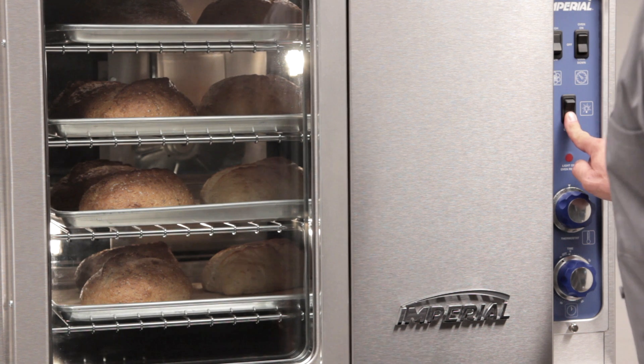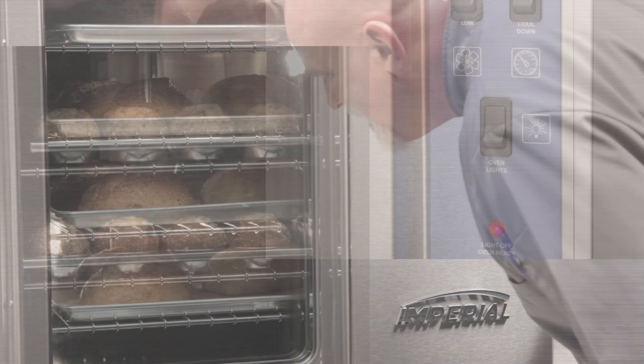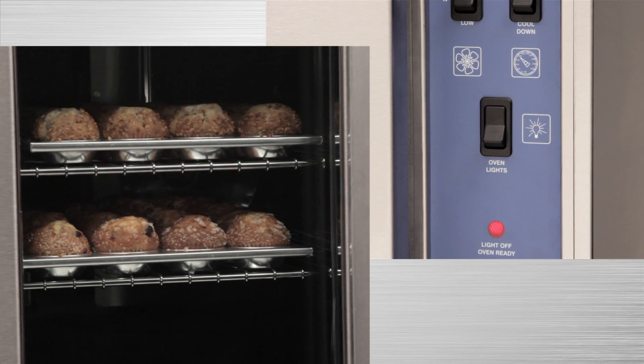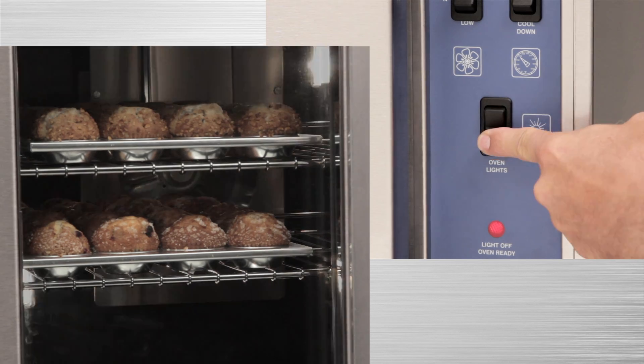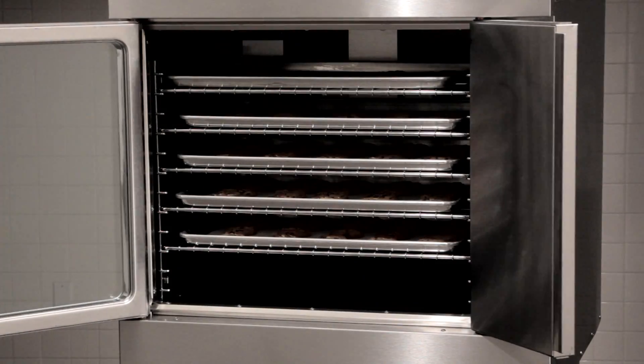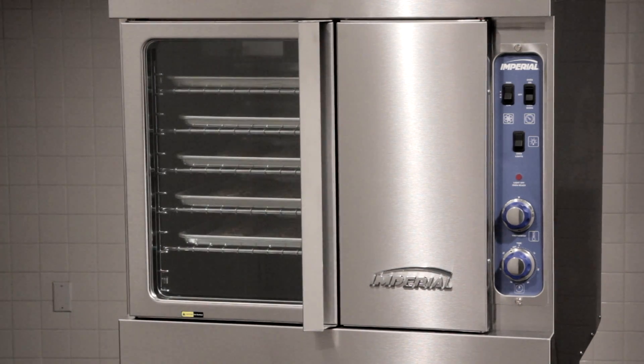To view baking product without opening the doors at all, there are two interior lights that are activated by a momentary switch on the control panel. Turn it on and check it out. The door may be the Achilles heel of many convection oven brands, but it is one of the strongest, most reliable features of ours.